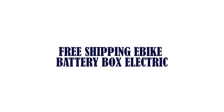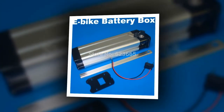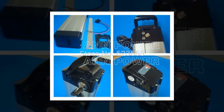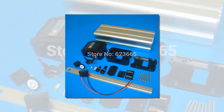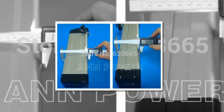Item number 4 is Free Shipping Evite Battery Box Electric. Brand name battery, Model number: 36E. Voltage: 36 Volts. Size: 390 x 110 x 76 mm. Weight: 1.2 kg. Type: Li-ion. Application: E-Bike Battery Case.